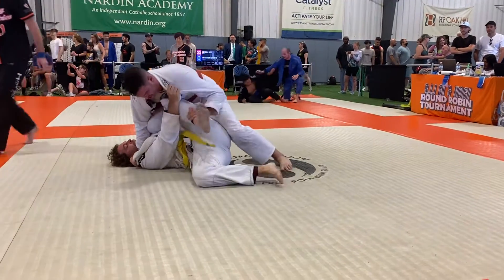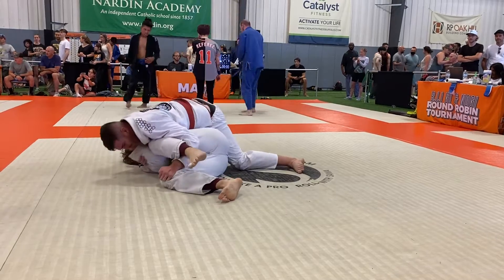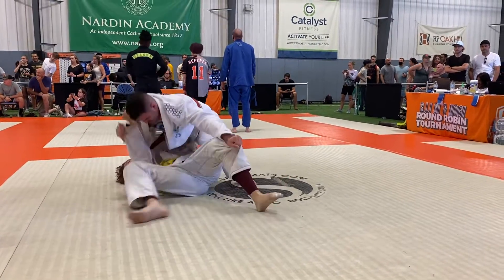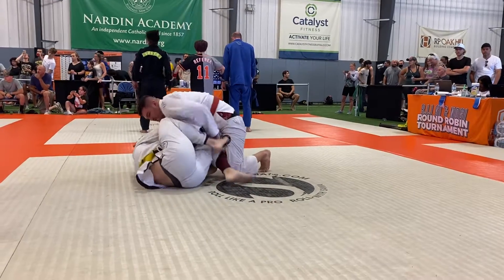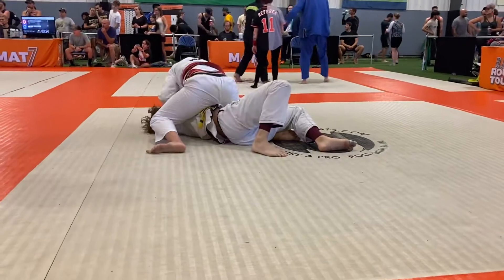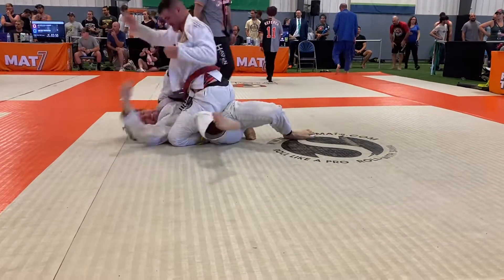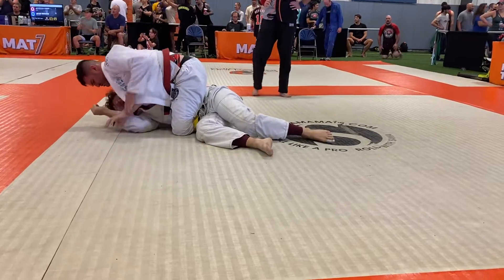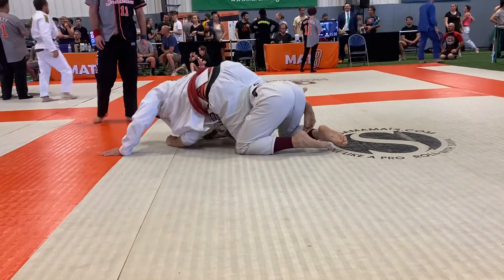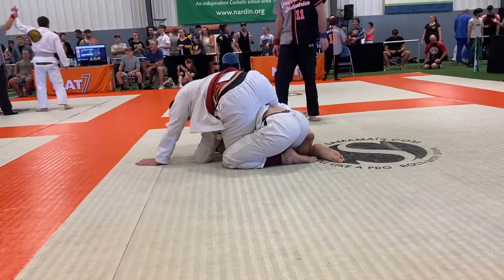Control that near side ankle. Nice. Control that near side ankle. Nice. Solidify that. If he extends those arms, you know what to do. Great, Justin. Great control.